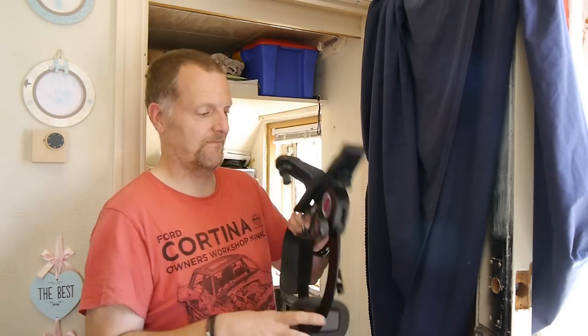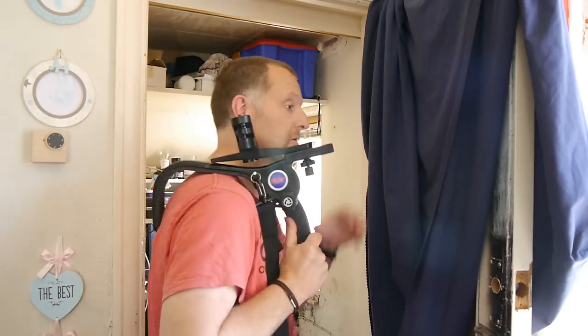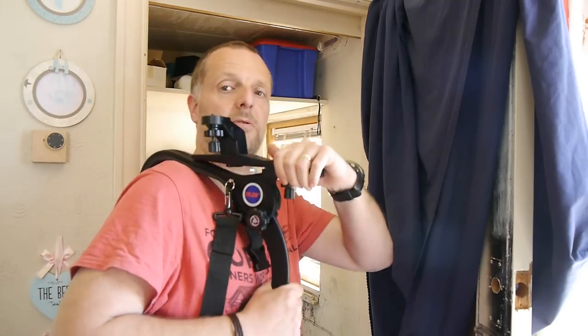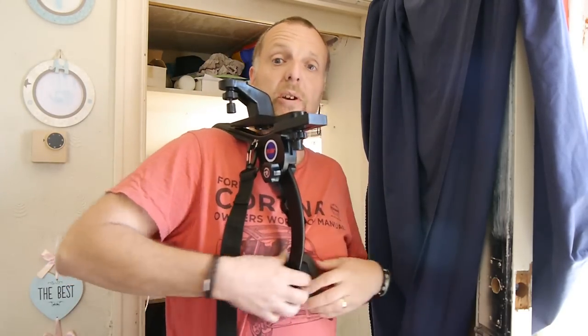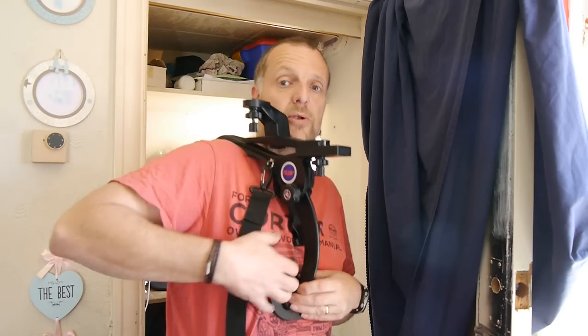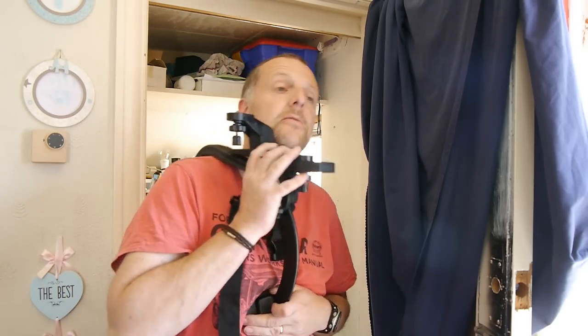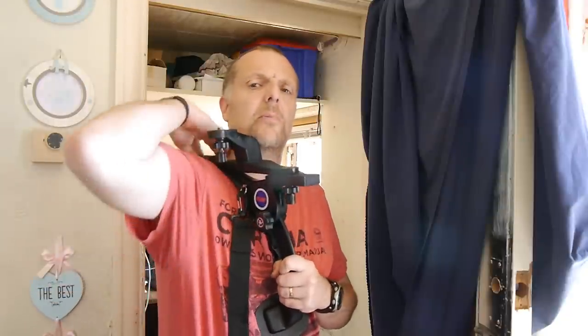Right, let's put it on. First of all I'm going to hook it on the shoulder like that, extend it out until it feels comfortable. It goes under your breast plate here. I presume it could fit most people — I suppose it depends how big your shoulders are. I've got quite big shoulders but it fits quite comfortably.